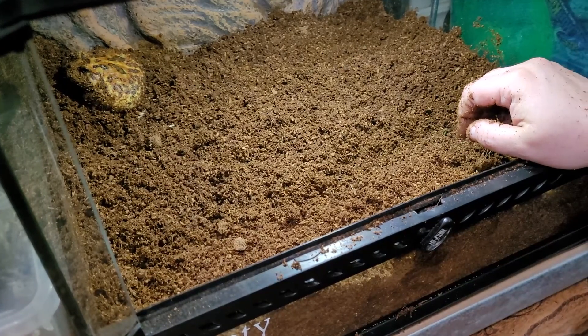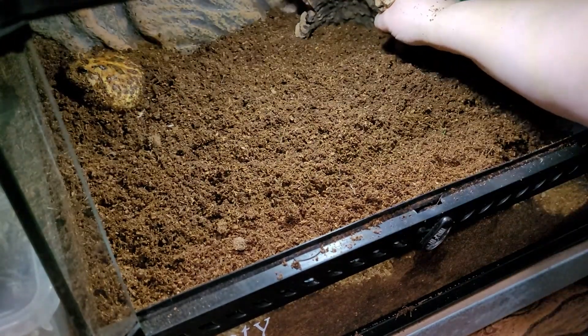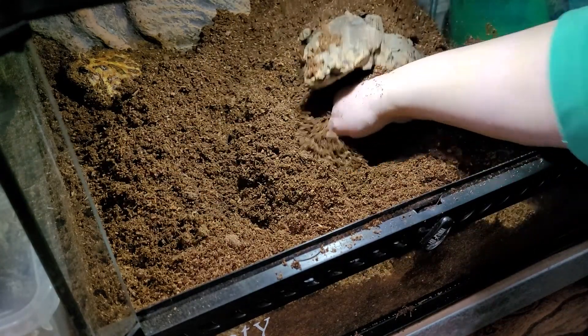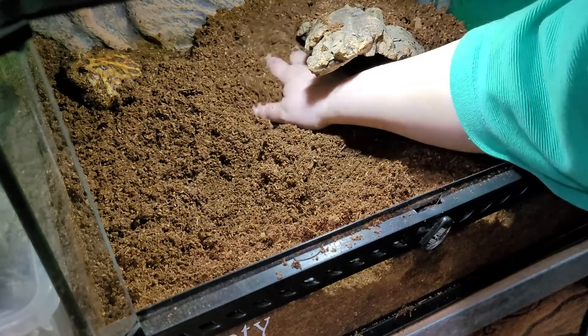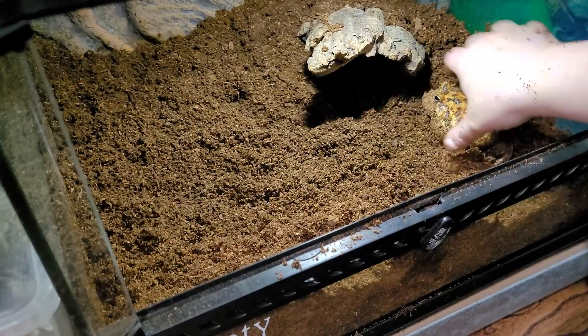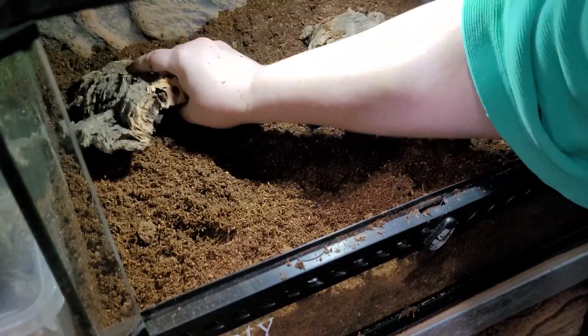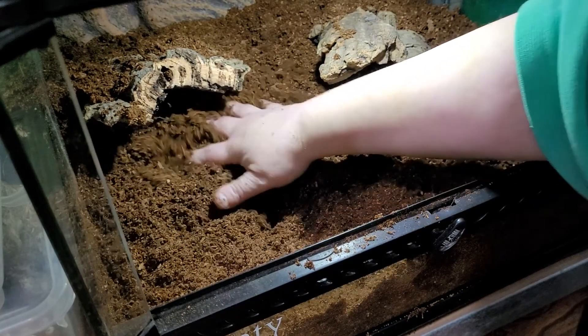All right, that's pretty well mixed together now. I'm going to pick out some cork bark and see what we can give him for a hide. Here's one we can start with — put it like that and get some substrate around it underneath it. I've never actually given him a hide before so I'm not sure if he'll use it or not. Come here buddy, I'm just moving you to get another piece of bark in. Here's another piece — not sure if he'll use them, but give him something different.